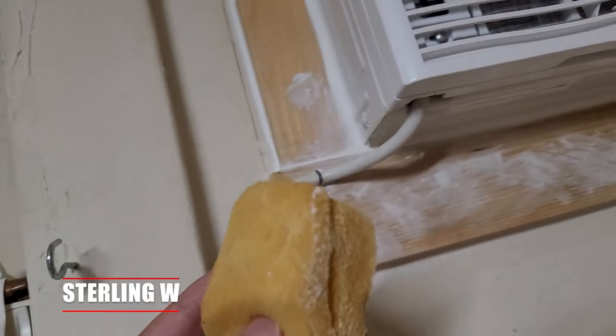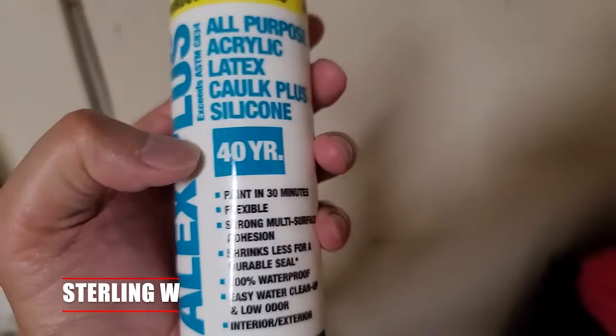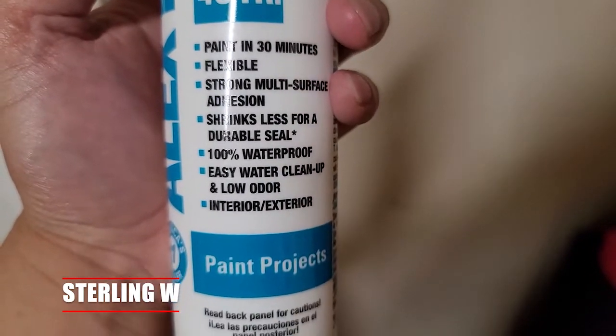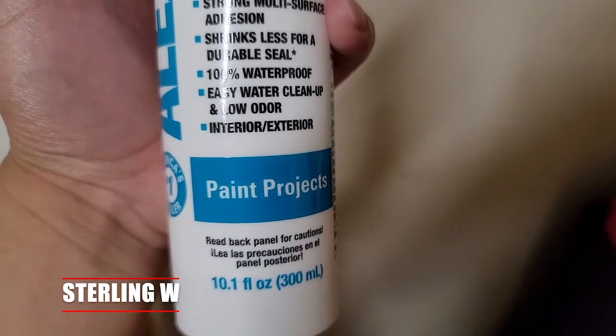It takes about 30 minutes for it to dry before you can actually paint it, which is really useful. I usually have a rag and a sponge with me. At 40 years durability, this is what I use for a lot of our projects — windows and other stuff — because it's 100% waterproof, easy water cleanup, very low odor, and it's meant for both indoor and outdoor paint projects.